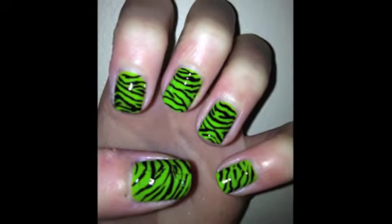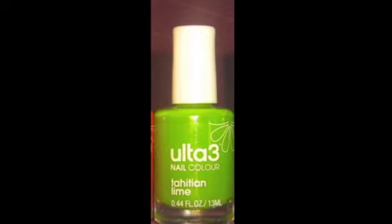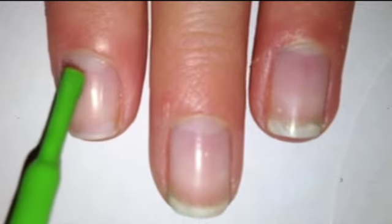Zebra print is cute and certainly a unique design, so today I'm going to show you my take on this look. The supplies I use are the following: Ultra 3 Tahitian Green and a black striper from Hawley Manicure.